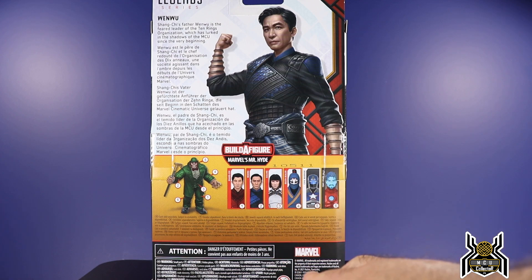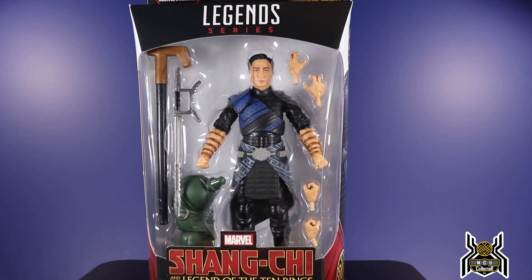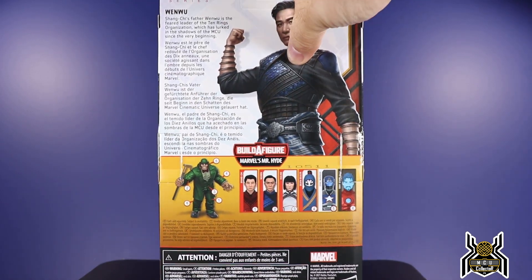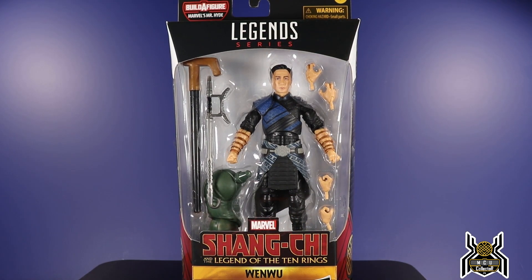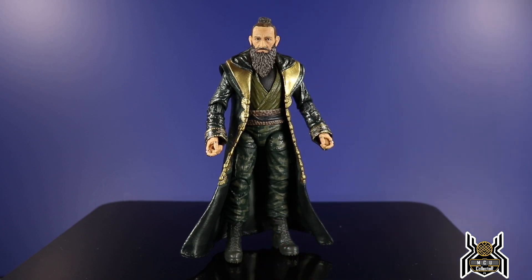The wave also includes Civil Warrior and the Tony Stark AI. Originally I only got Xialing and Death Dealer, but I ended up getting Wenwu and I'm pretty excited. This one may actually be the best figure in the wave — I thought it'd be Death Dealer, but I think Wenwu might take it. The bio reads: 'Wenwu, Shang-Chi's father, is the feared leader of the Ten Rings organization which has lurked in the shadows of the MCU since the very beginning.' So the Mandarin is Shang-Chi's father — that's pretty interesting.